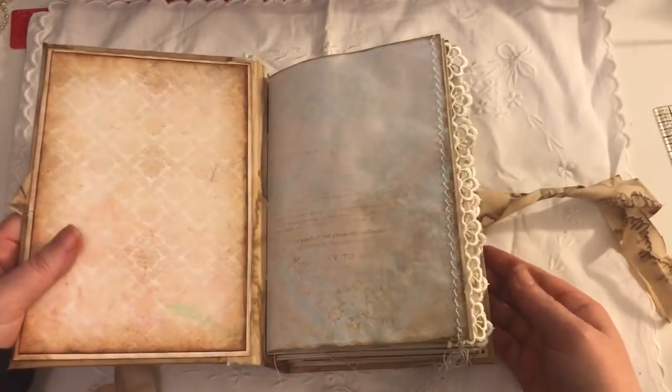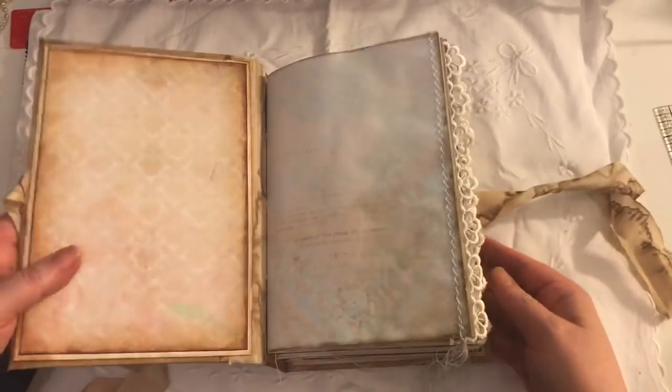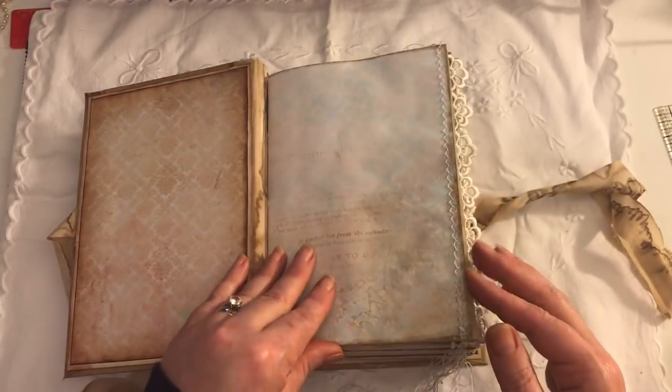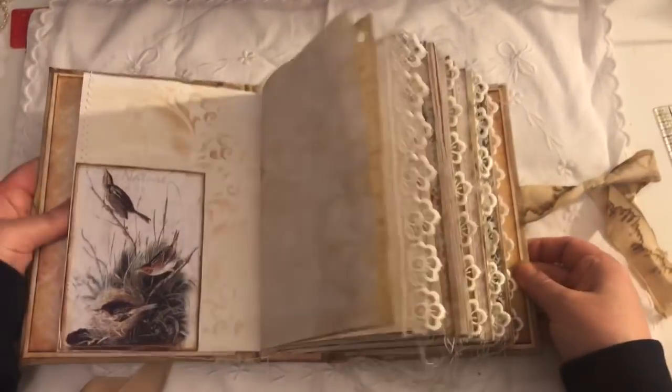So it lays nice. I'm so pleased with how it turned out for my first attempt. Like I said, the papers are from Artie Maze. There's some sewing here, and it does actually lay flat.